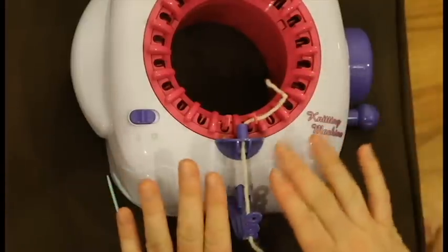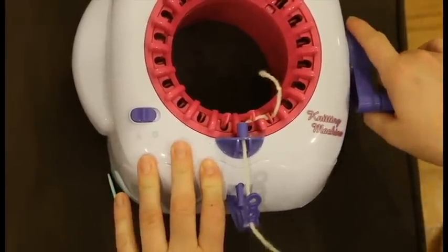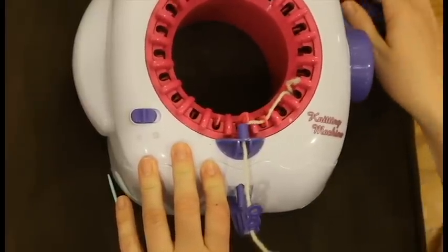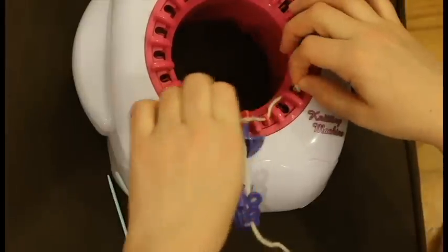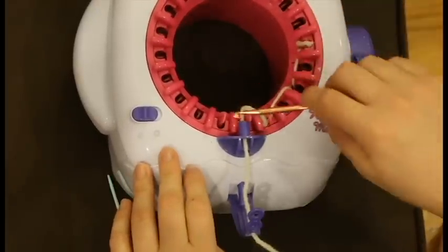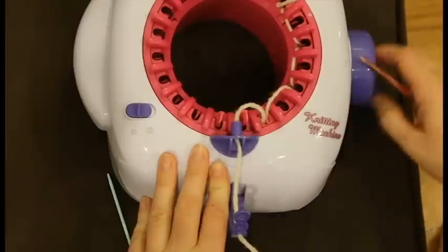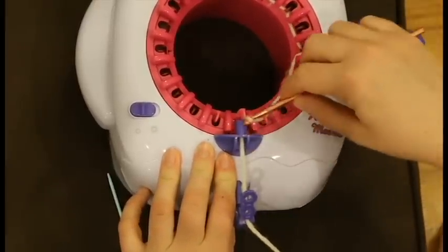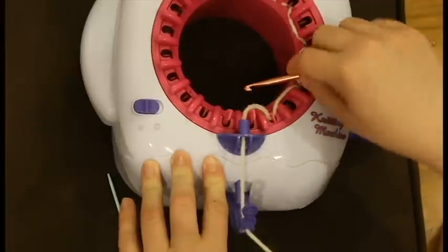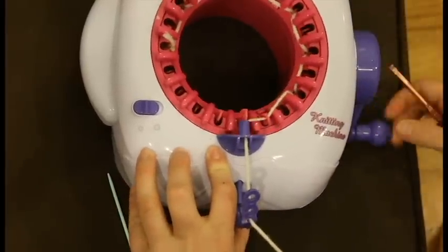Now that we've threaded the machine we can start. I'm going to start winding and let that first stitch be caught, then skip that second stitch. Let a stitch be caught and skip the next stitch. You can actually use your crochet hook to help you skip the stitch. I'm going very slow — this is probably about the speed that I would cast on even if I wasn't trying to skip stitches. As I said before, we're casting on to every other hook so we get an edge that does not unravel.